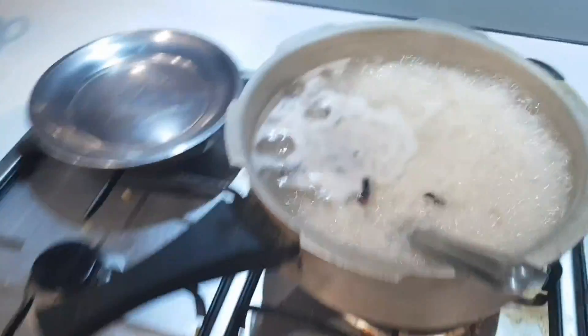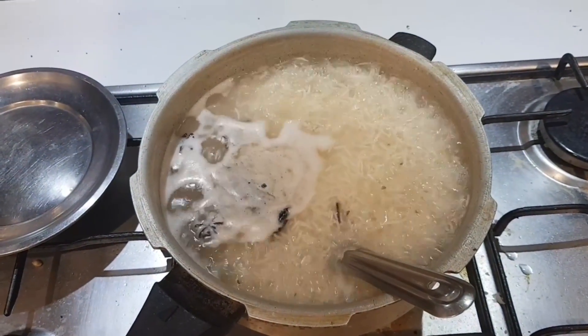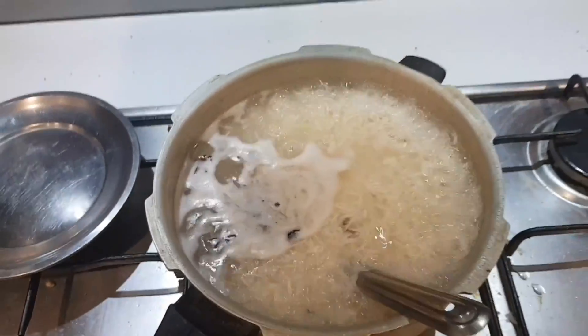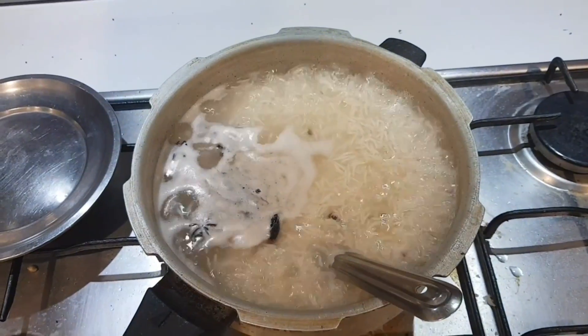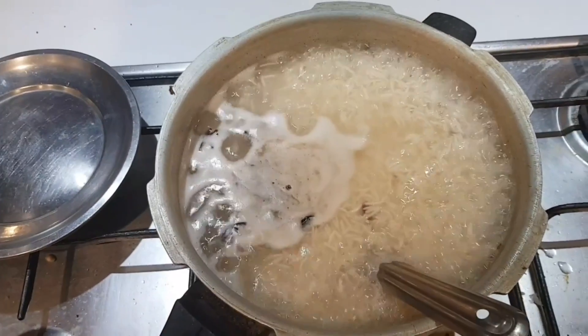Add 1 javitri (mace) and 2 star anise. Once the water boils, add the rice and cook for 7 minutes. Then drain and layer with the marinated chicken, top with mint and coriander, add 1 spoon of ghee, a little food color, and salt.